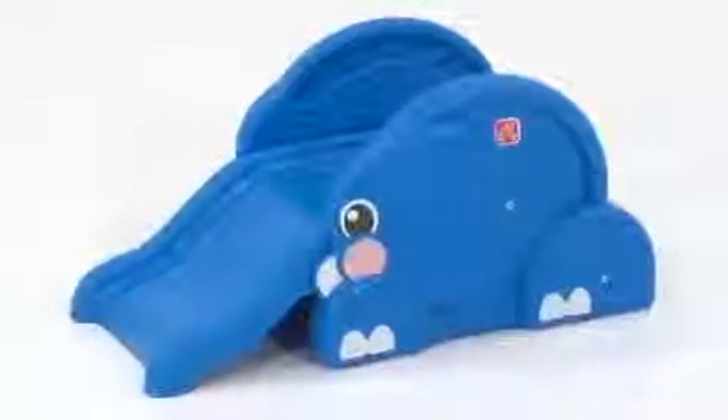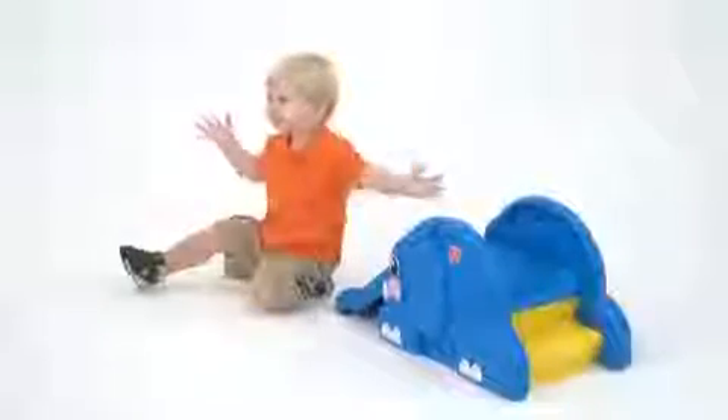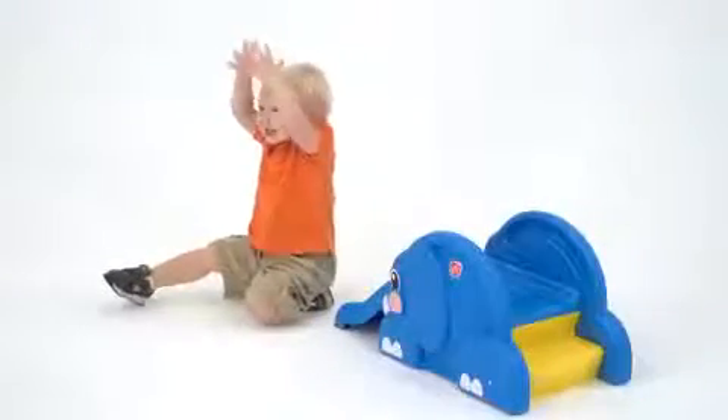We use this lightweight portable activity center anywhere and everywhere — on the deck, in the yard, in the playroom. I love how it builds my toddler's confidence as he proudly climbs and slides all by himself.